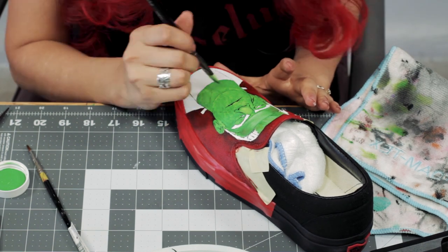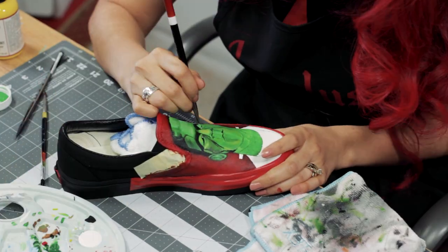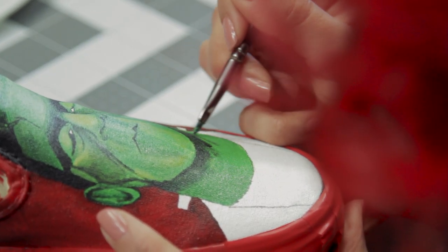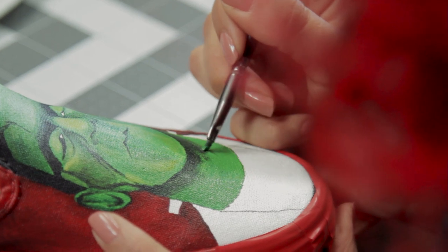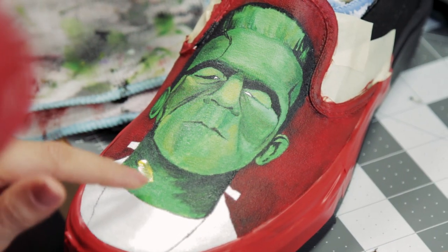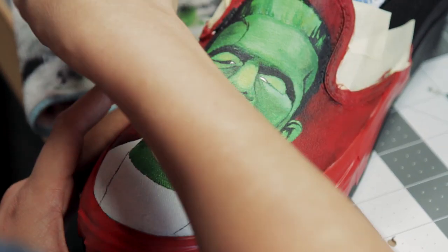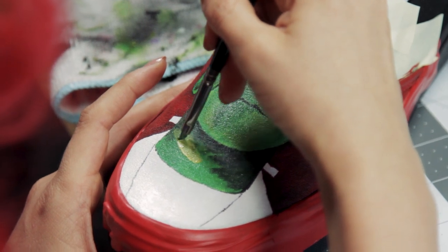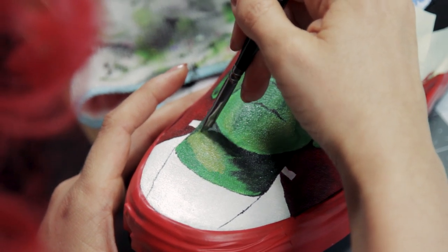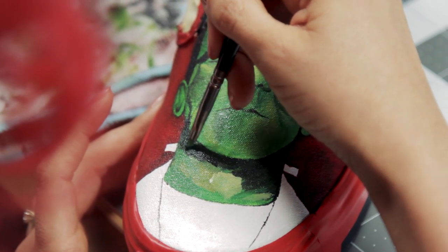I'm going to add the black right now and then go back to the shading. This area needs to be a little bit more light, so I'll add some white and yellow and blend it through. If it's too much, just wipe it off. Then I'll go back with the black and shade around it a little more.